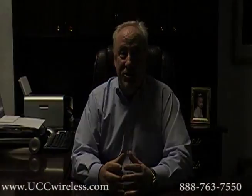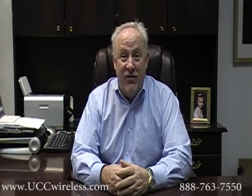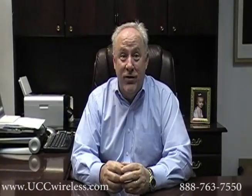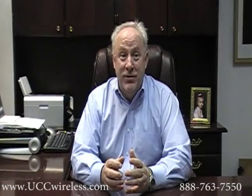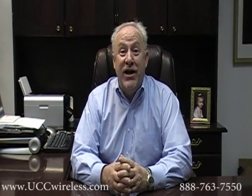With the Minitor 5 Power Pack, even during a power outage, you can still count on your Minitor 5 pager and the community you serve will always be able to depend on you, even when the lights go out.